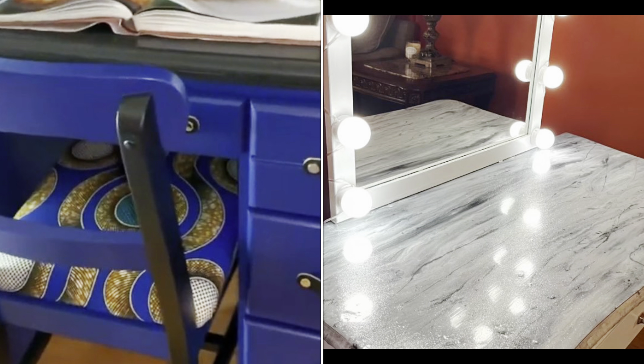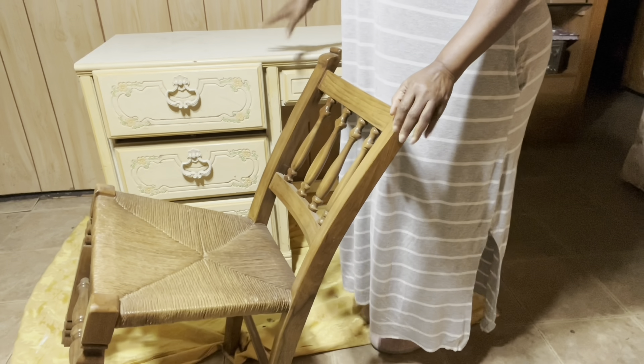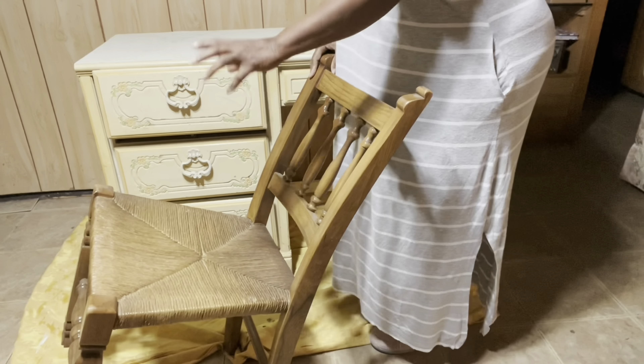I do like the hardware but I'm not sure if I'm going to reuse it. This is the chair that I'll use to go with the desk. Now this is a really old chair and I don't really want to mess with the wicker bottom just in case somebody else wants to finish it, but I will be adding a cushion on top of that and upholstering the bottom.